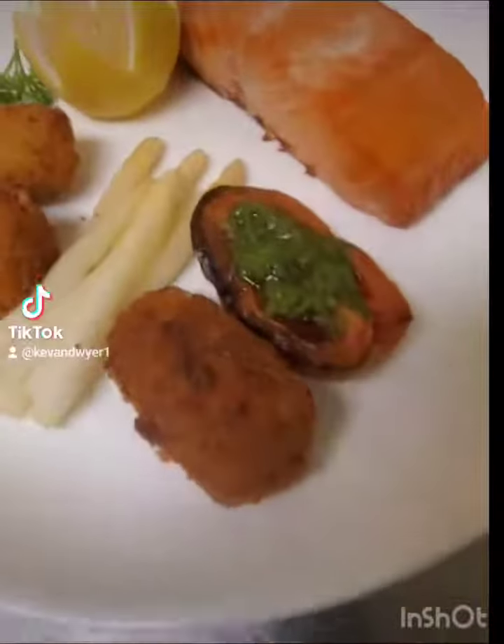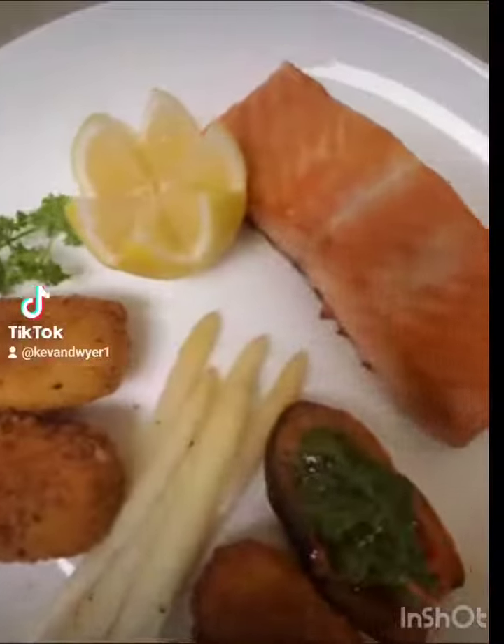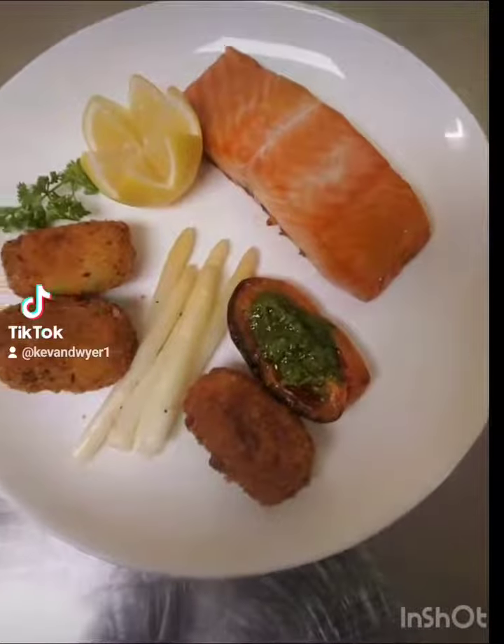Welcome back to my channel, all my foodies. This is Chef Kevan. Today I'll be showing you all how I present my glazed salmon steak.